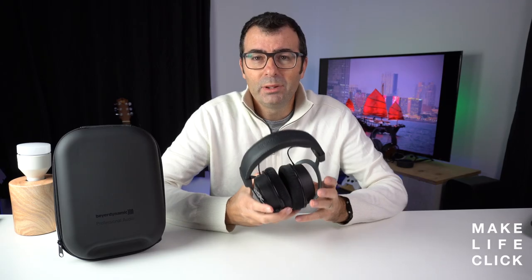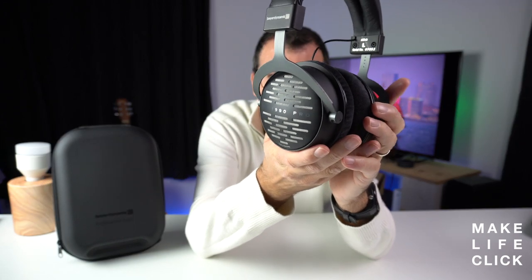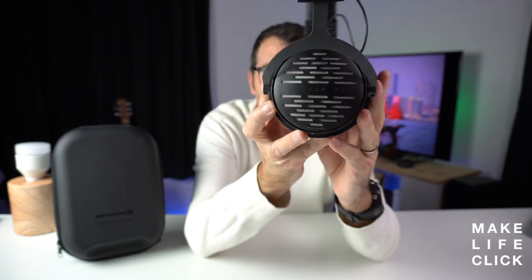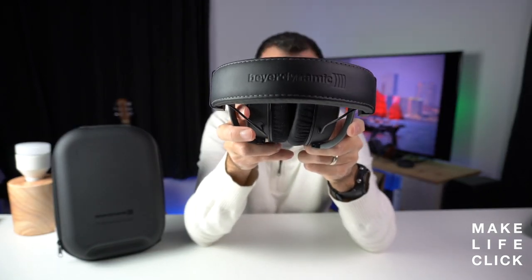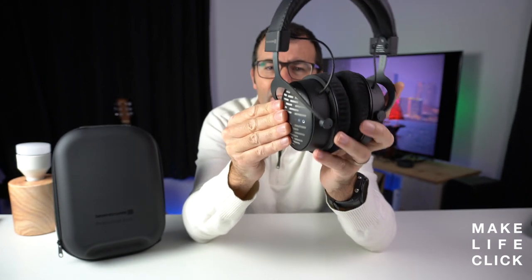Not only is the build quality really great, but these are just really good-looking headphones in my opinion. They come with an embossed DT1990 Pro on the external cans, and they've got a nice imprinted embossed Beyerdynamic on the top of the headband. The feel, as I say, is just really quite excellent even at this price point.